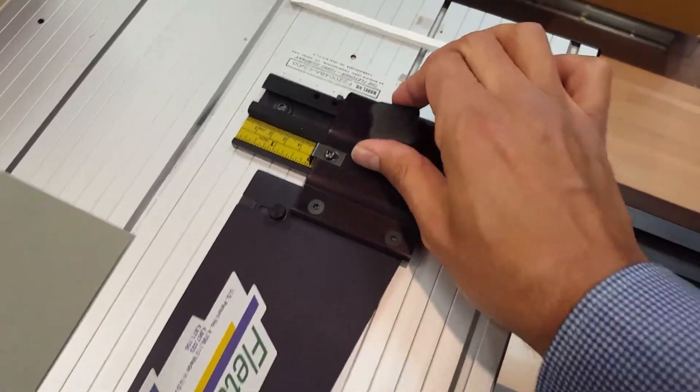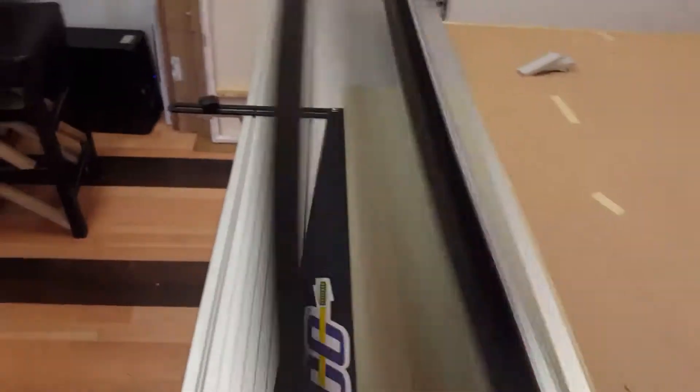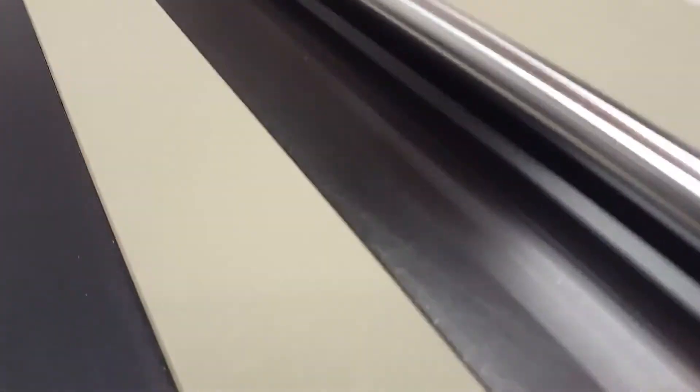So we're going to set this to two inches. Slide our mat board in — we have a nice clean piece of mat board that is sitting flush. Drop that in and I'm just going to score an entire strip off. That is cut through. Take that out.